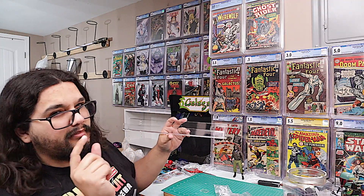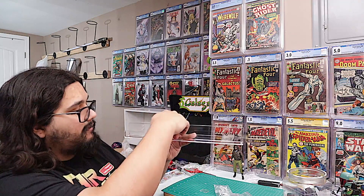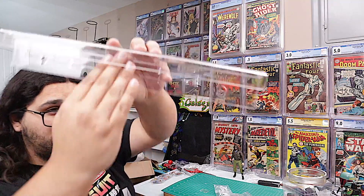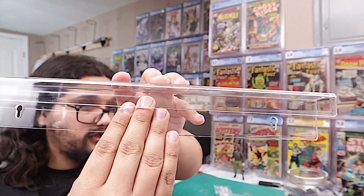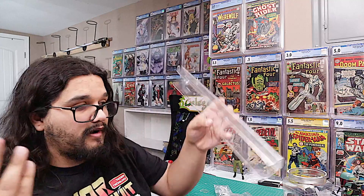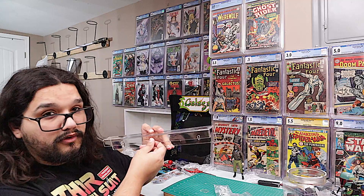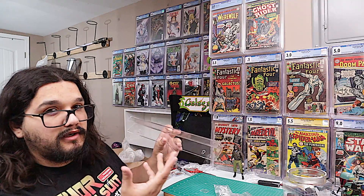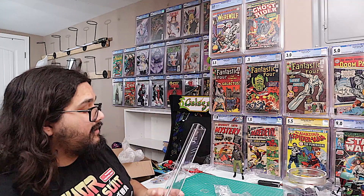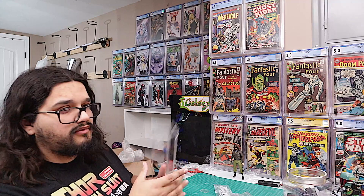That was actually a little bit of an advantage of the J-Channel — since it was flimsy, I could have a comic sitting in there with another piece barely touching the top, and since it was flimsy I could just pull on the comic and it would flip right out. With this harder acrylic, that would be a lot more difficult and would probably cause some scratches and scraping on the slab and on the shelves.